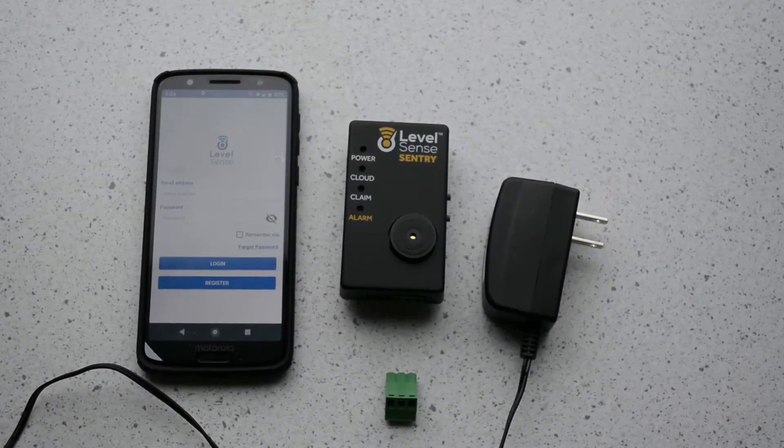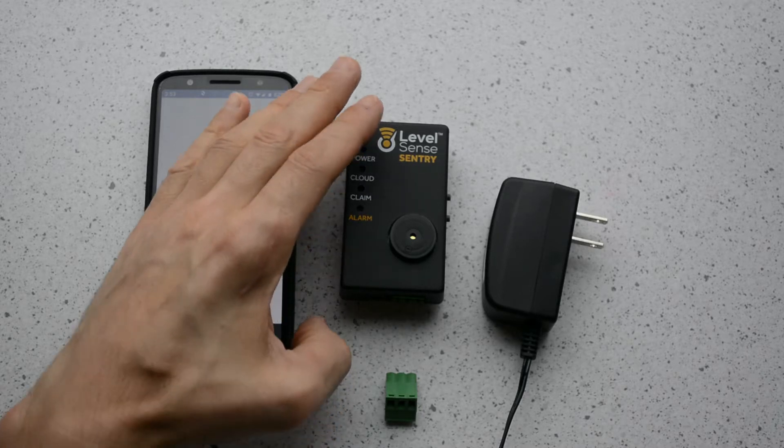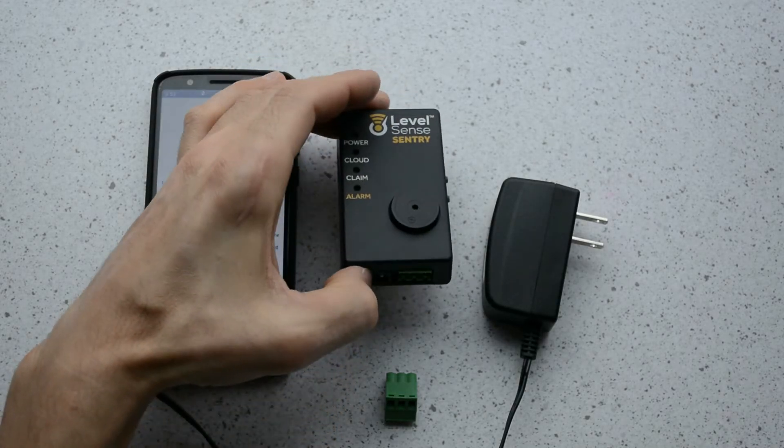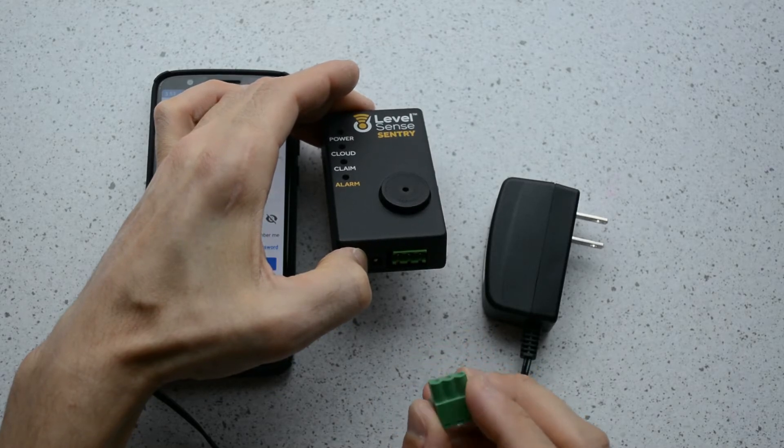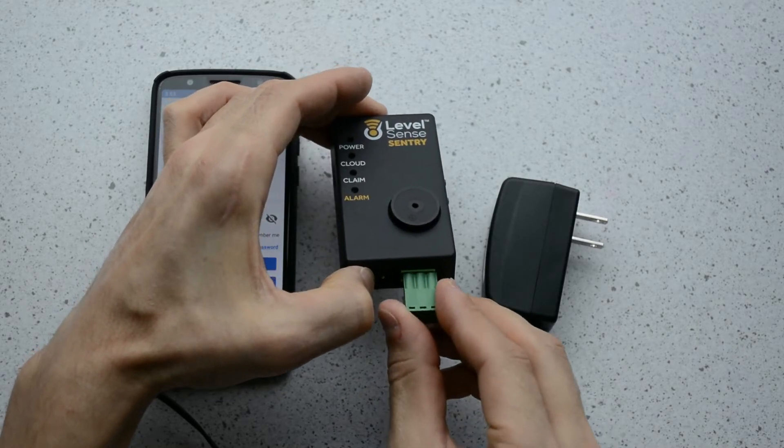As a first step, if the removable green terminal block is not already installed in your unit, it plugs in as shown. We want you to know that it is removable, and this is useful during mounting and sensor connections.